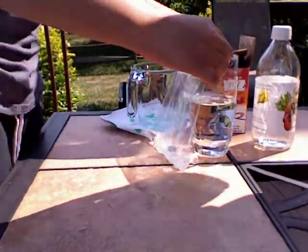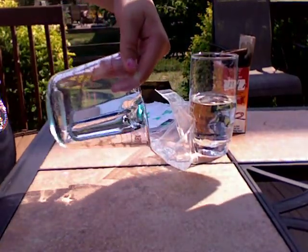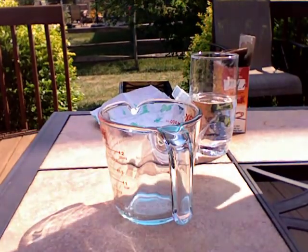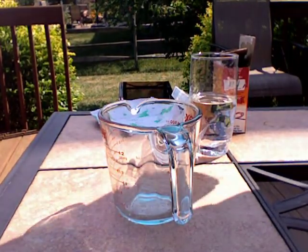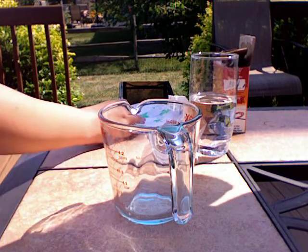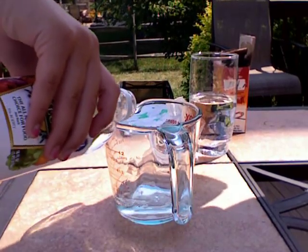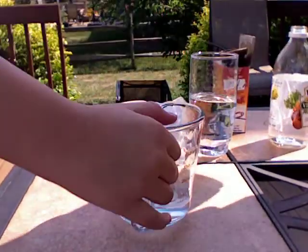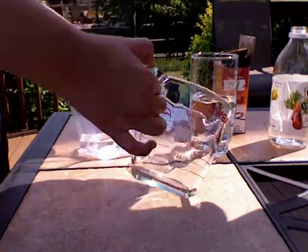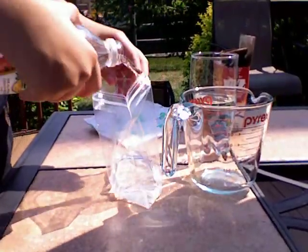Then you want to put one-half cup of vinegar into the measuring cup. So you're going to put one-half of vinegar — trying to say one-half of vinegar. And then you want to put that into the bag with the water. Now I'm going to put a little bit extra just to make it have a nice big pop.